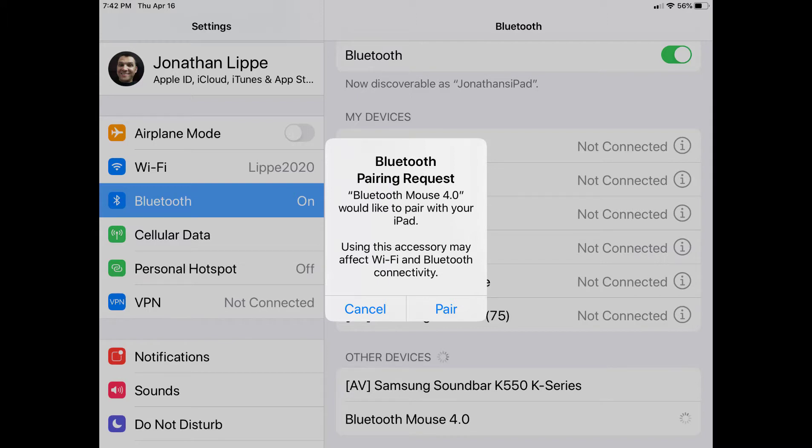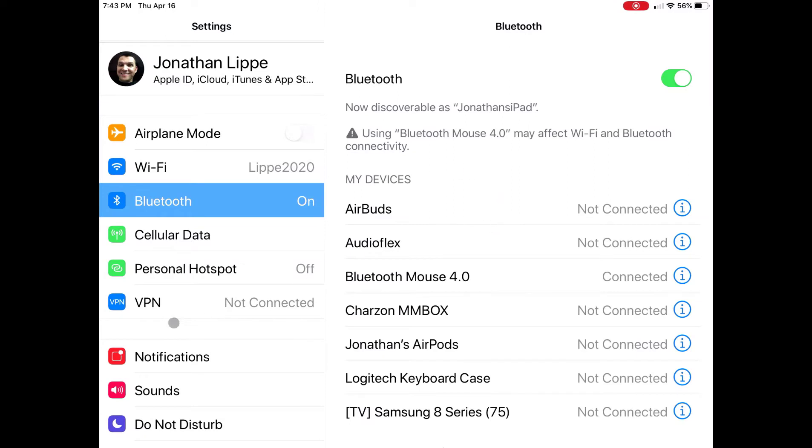It may or may not ask you for a code, so it'll either be 0000 or 1234. Key that in, and it should pair. And now you should be able to use your mouse.